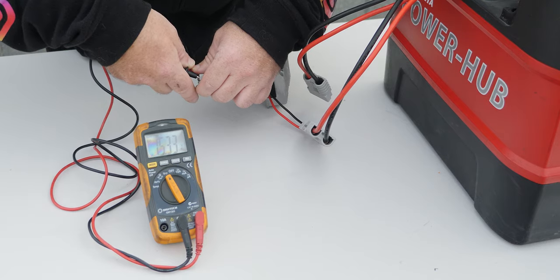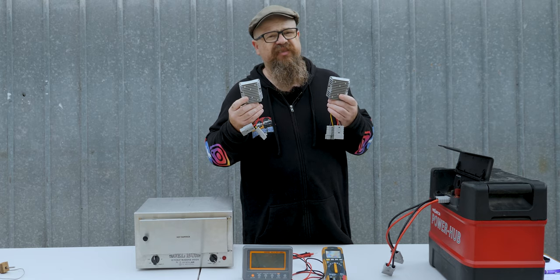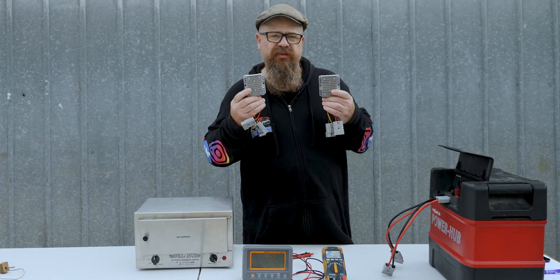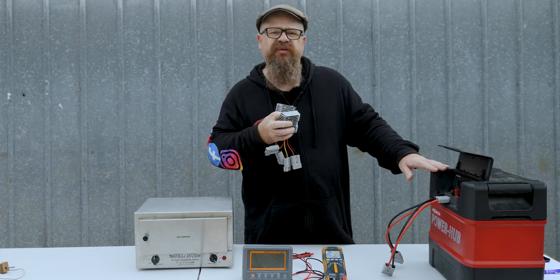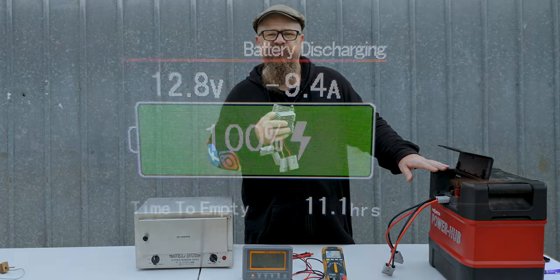Another thing to take into consideration is these step-up converters aren't 100% efficient, so the power you put in is more than the power you'll get out. We'll plug them in and check the current draw using the amperage gauge on my power hub to see exactly how much current they're drawing.